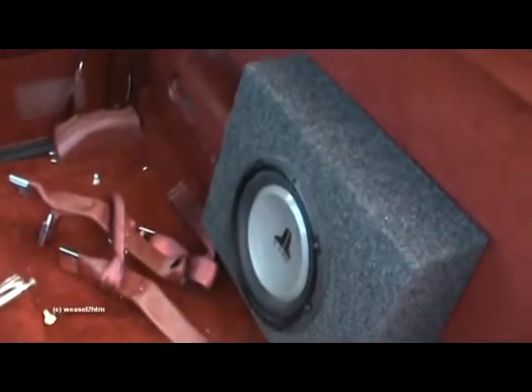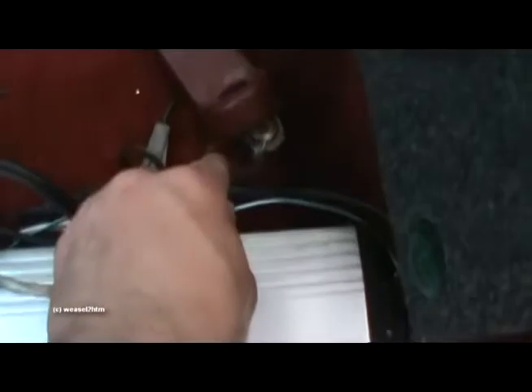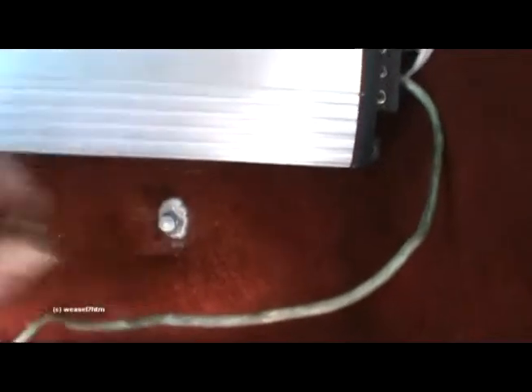The amplifier is pretty much in its position under the driver's seat. The sub is setting in place. I hooked it up real quick, did a quick test, just to make sure it powered on — and it powered on. I quickly just grounded it there to the seat belt, but I'm going to have a proper grounding block stuck to one of the seat bolts. That should be a good ground.